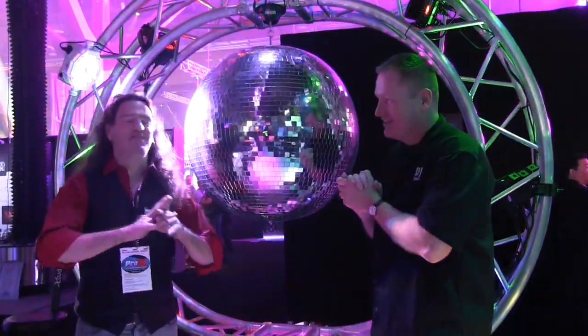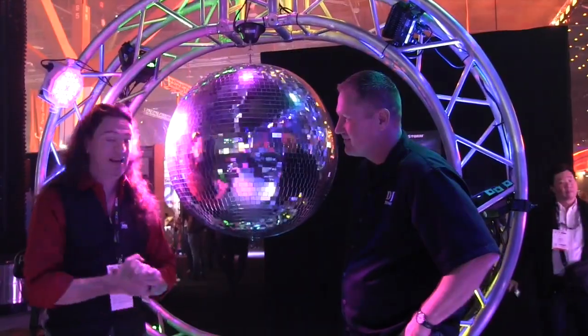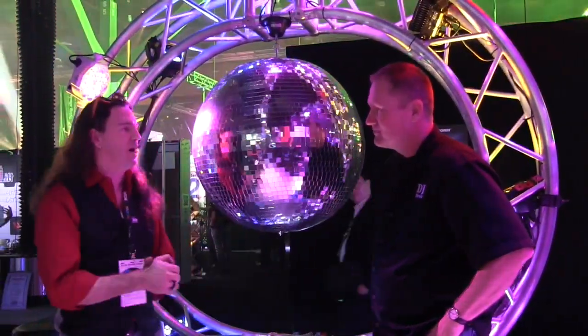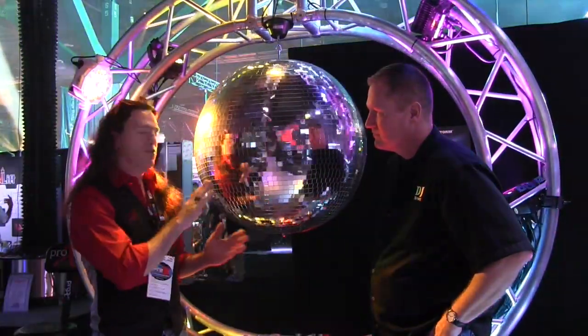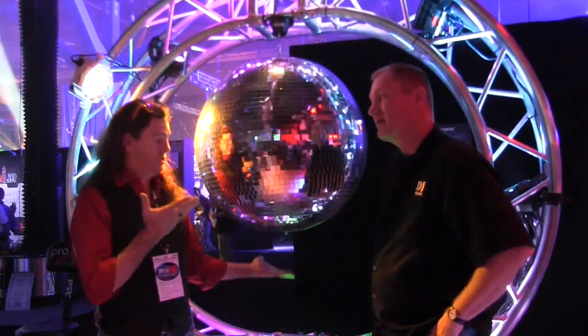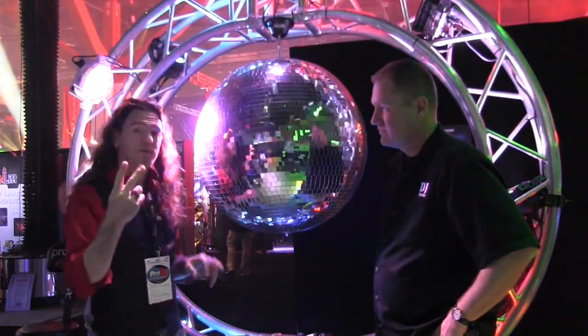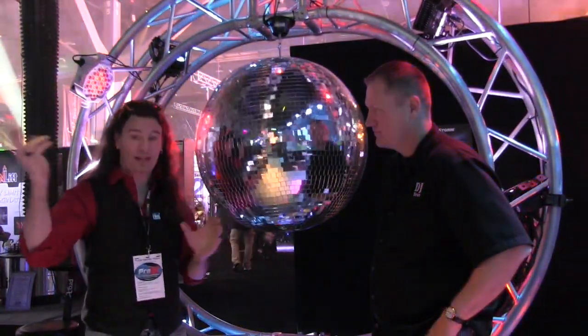Everybody knows — every DJ knows — that the standard in any disco or any large-scale show is the mirror ball. So of course we've got our staple of any disco. We come in ranges of sizes from 8 inches to 46 inches. This happens to be our 30-inch hanging right here. We've got two different speeds of motors for the various weights as well.